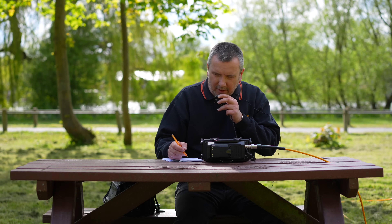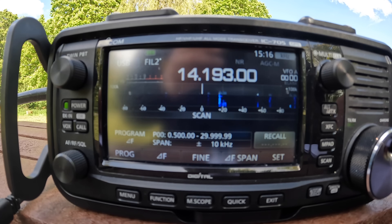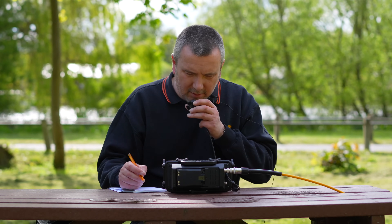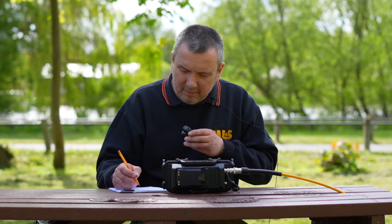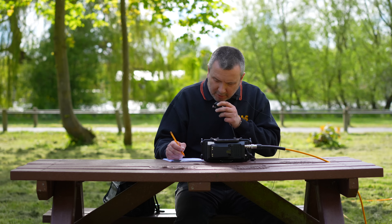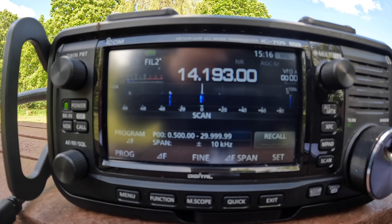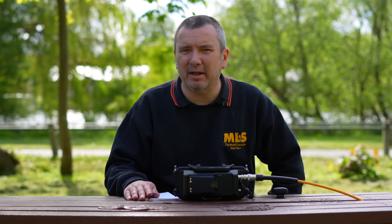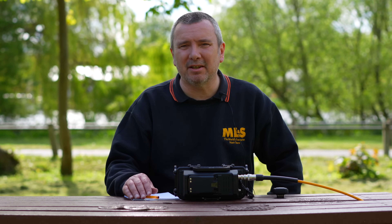Calling 2E0 Sierra X-Ray X-Ray on 20 meters. Thank you very much, also 59, very fine signal, thank you. Roger, roger, Alpha Oscar 75 Mike Uniform from 2E0 Sierra X-Ray X-Ray, 73. That was a little bit more successful than on 14. Well there we go — we've had contacts on 17 and on 20 meters with the antennas. We'd better head back to the shop as Tony said it's going to be quite busy this afternoon. I'll see you again next time, bye for now.